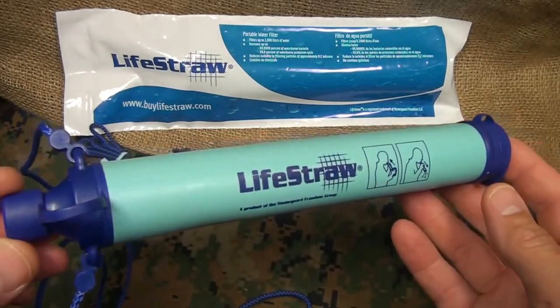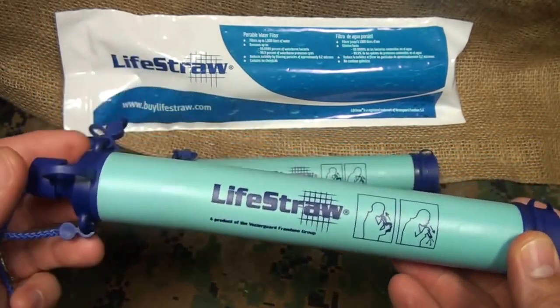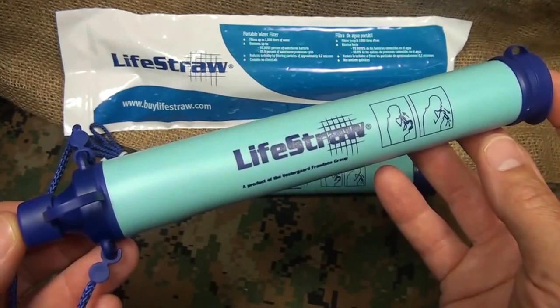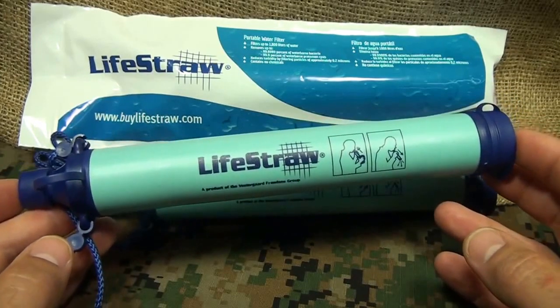The LifeStraw is a really super lightweight water filtration system that is so easy to carry and so easy to use. In fact, the LifeStraw was so innovative that it was Time Magazine's best invention of 2005. The filtration system itself is a hollow fiber membrane.